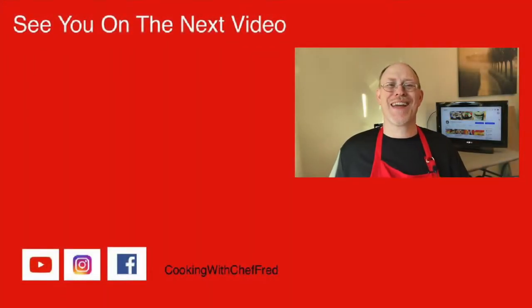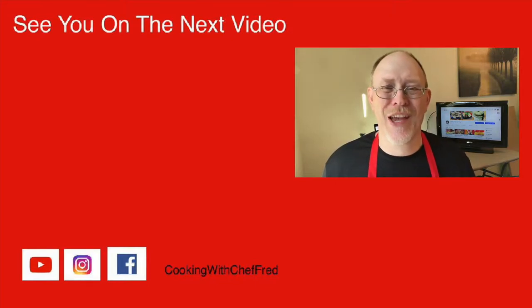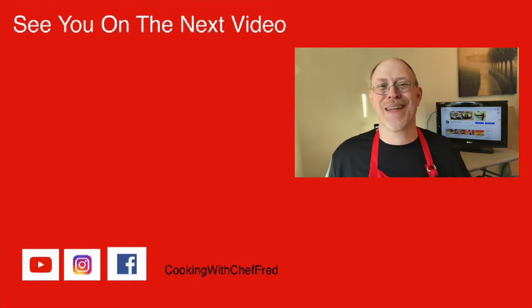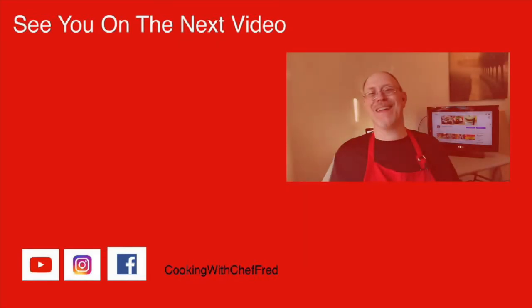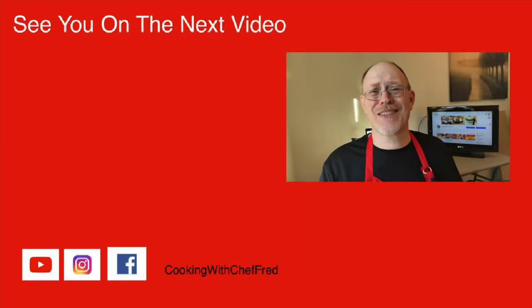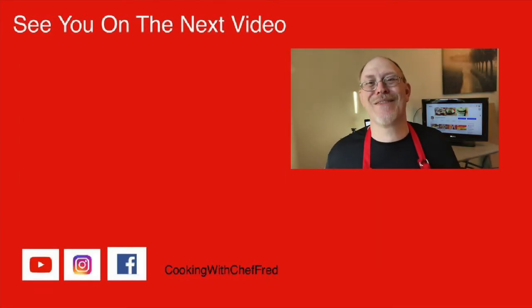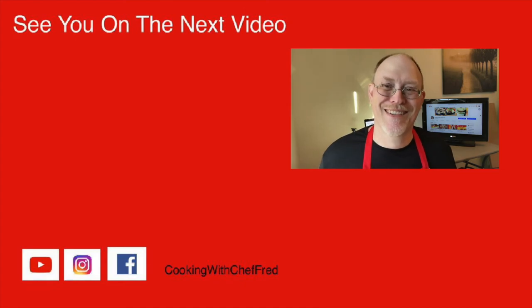Please share, like, and comment on this video — I read all the comments and try to respond to as many as I can. Until next time, cook something great, and I will see you on the next video. Bye for now!